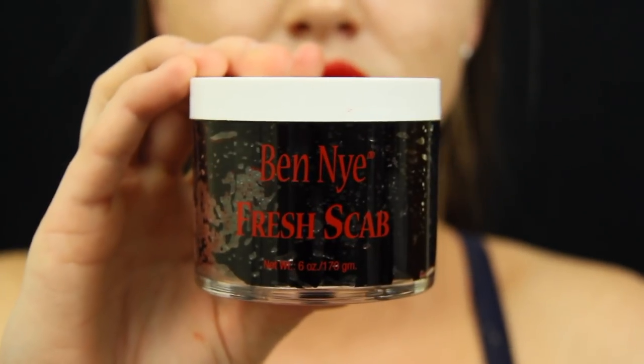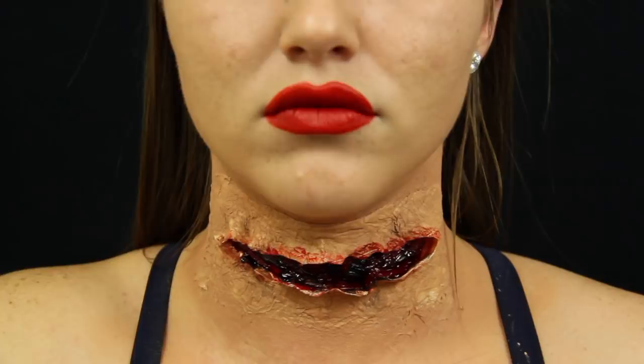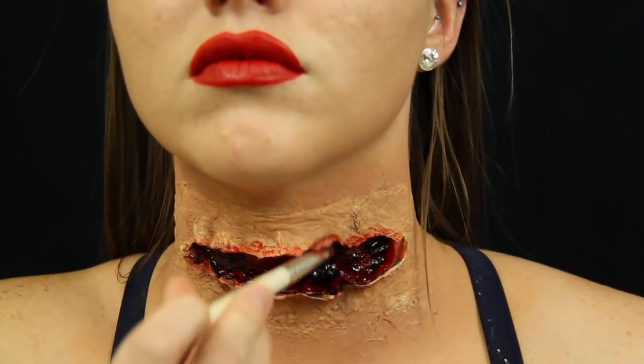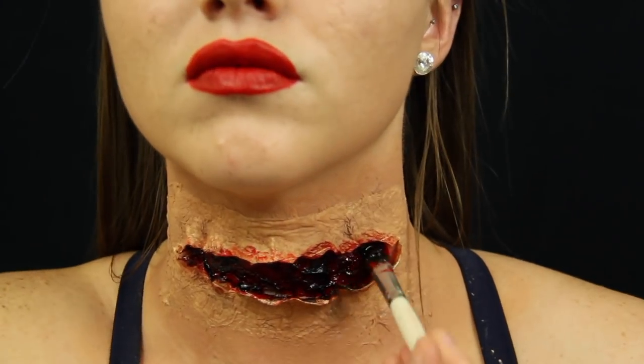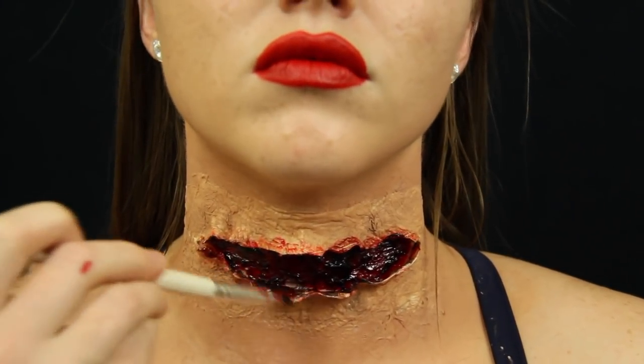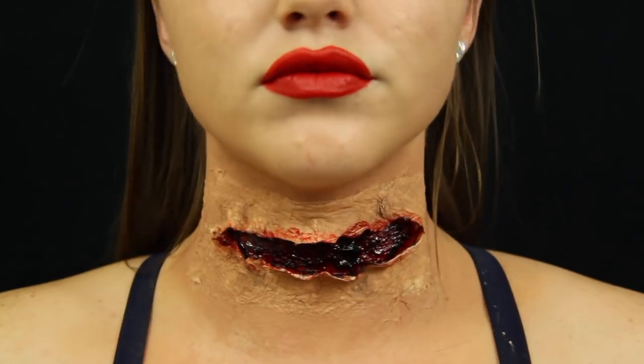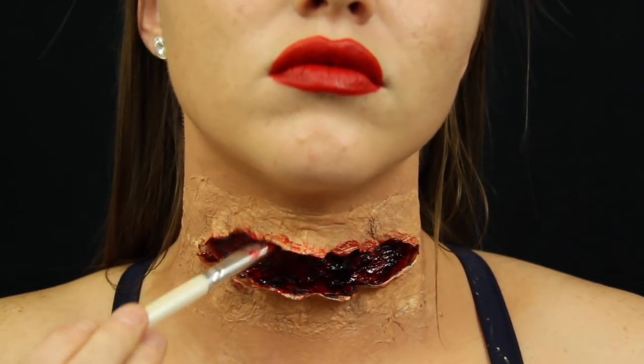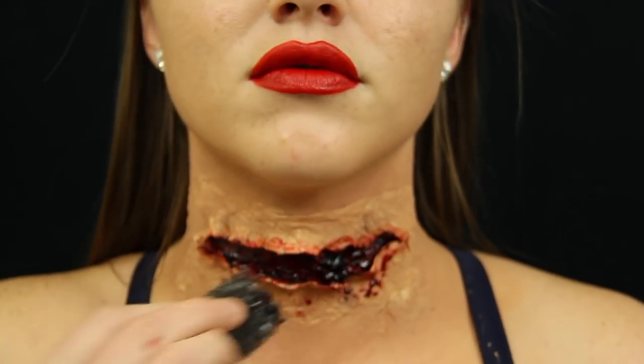I also went in with fresh scab blood from Ben Nye and placed it all over the inside of the wound. This helped cover spots I missed with the thick blood and really enhanced the look. The folds will stick to your skin, so I used a q-tip to push them back up.